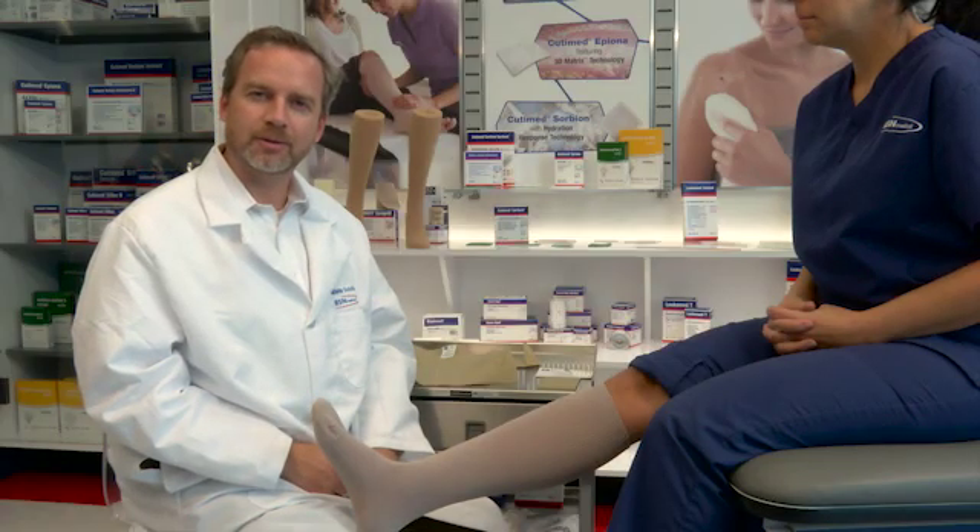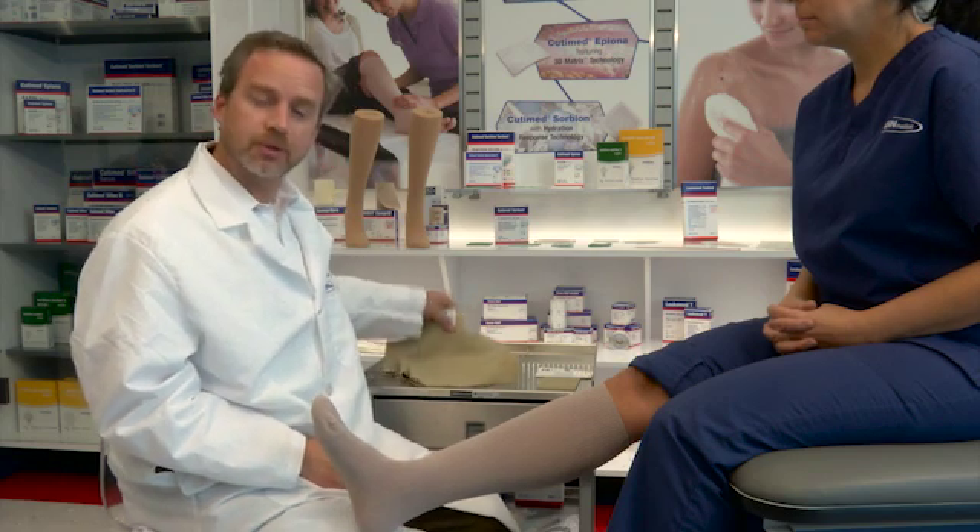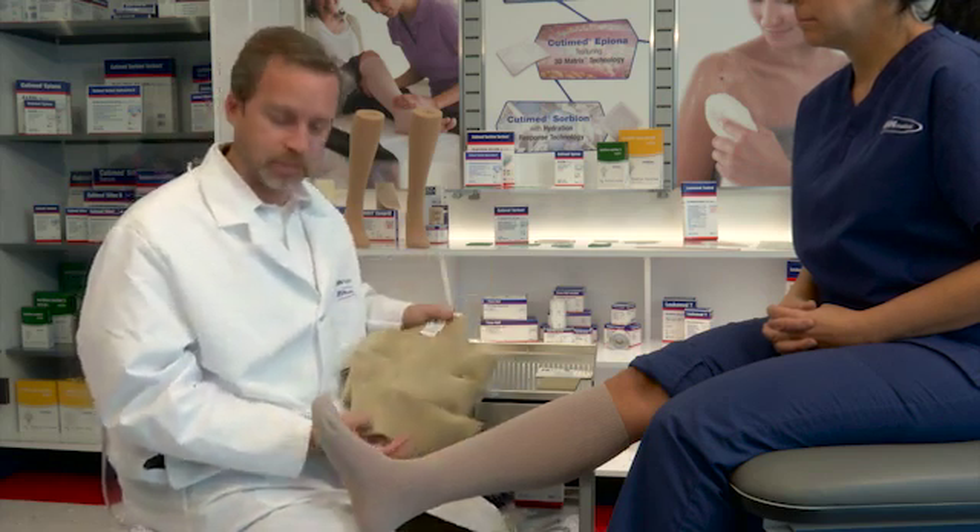Hello, I'm Dr. Wade Farah, medical doctor and a certified wound specialist and inventor of the Farrah Wrap, along with Dr. Barry Creighton, a podiatrist. Today I'd like to show you how to put on the Farrah Wrap Basic.